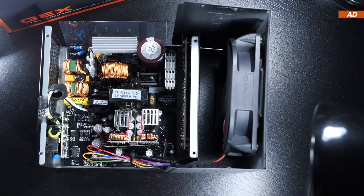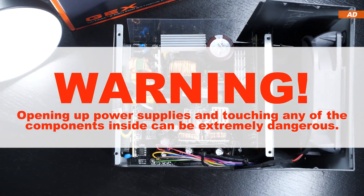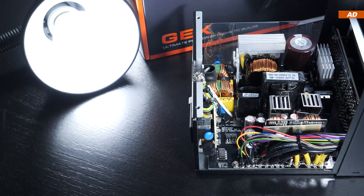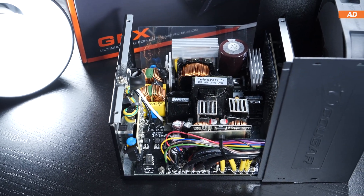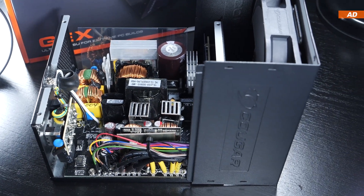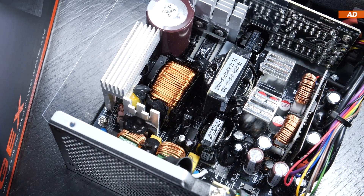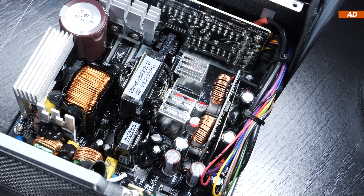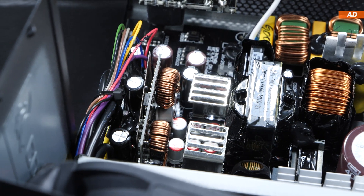Let's open this unit up and take a look at its internal components. I'd like to warn you that opening up power supplies and touching any of their internal parts can cost you your life — be warned. At first glance, the platform used here is worth praising; everything appears to be up to the latest standards. One can assume the OEM behind this platform is XHY, known for some not-so-great but also really good units, as used by Cooler Master. We are definitely looking at LLC converters, synchronous rectification, and DC-to-DC conversion for +3.3 and +5 volts.